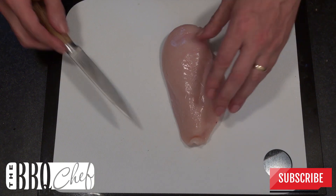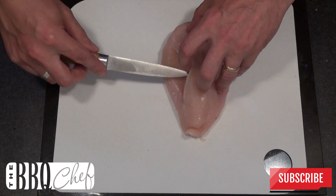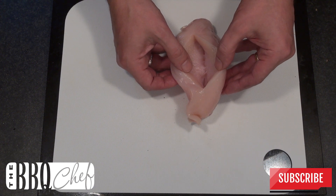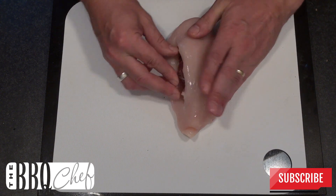Take your chicken breast and with a sharp knife make an incision into the side of the breast. You want it to be as long as the piece of ham is wide. Be careful not to cut all the way through — you're only creating a pocket.